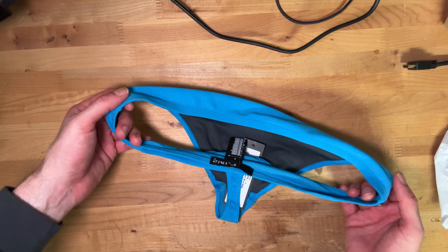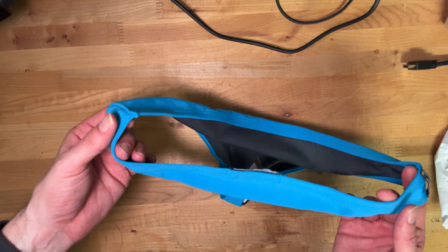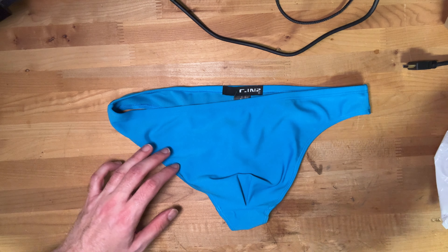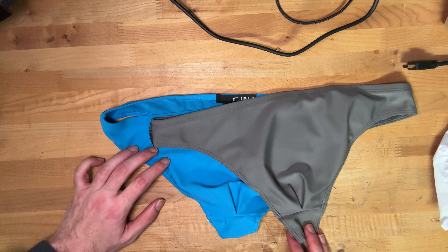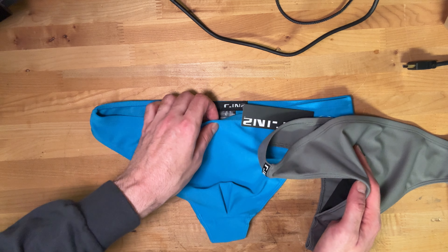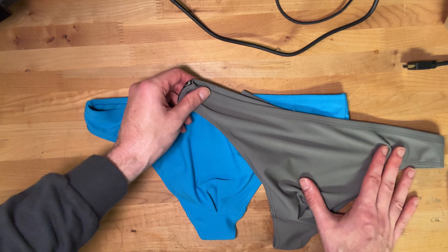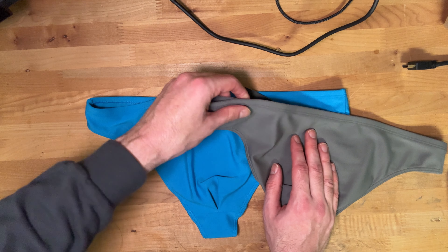The poly bag is compostable, which is great — no point in using pure plastic anymore. The second one is the same construction: 80% polyester, 20% elastane, size large. It's a cyan blue — style number 045. I think they also had white, black, red, and maybe orange. That's a vibrant blue. I really like it.